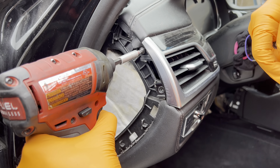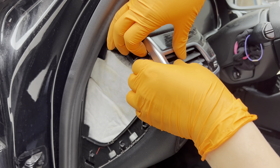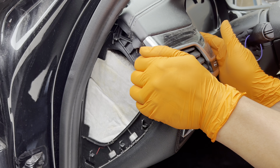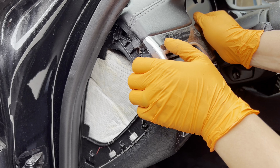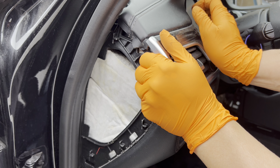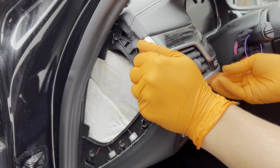It's a bit stuck to the plastic — slowly detach it. See how I can move it here but it's stuck over there — when pulling, don't pull from one side. Grab both sides and pull straight out so you don't bend the clips and break anything on the inside. This is a very delicate piece — go slow.